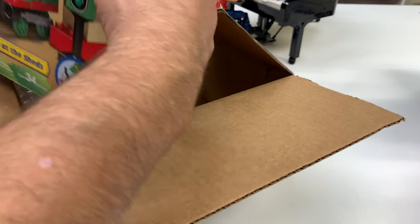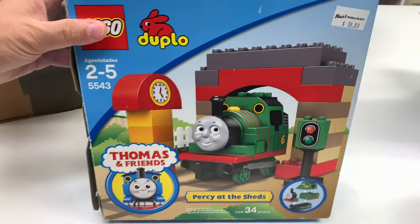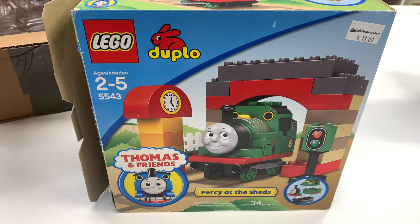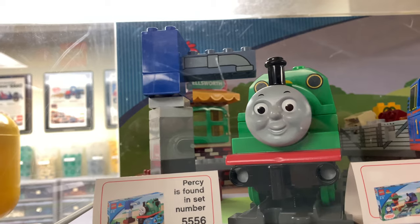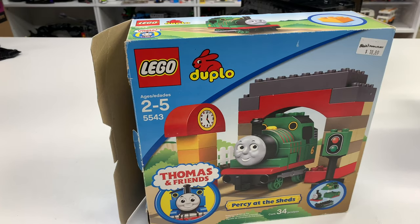This box is a little bigger than I remember. All right, so we got set 5543 — Percy at the Sheds. I know I've seen this before. It's not that one — Percy at the Water Tower. It's not that one either. I mentioned it in previous videos.